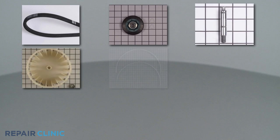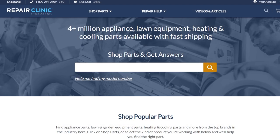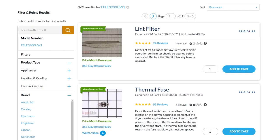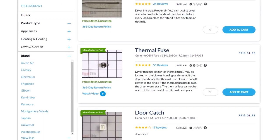All of the parts shown in this video are available on our website. Be sure to enter the full model number of your appliance in our website search bar to find the specific replacement part that will fix your washer-dryer combo.